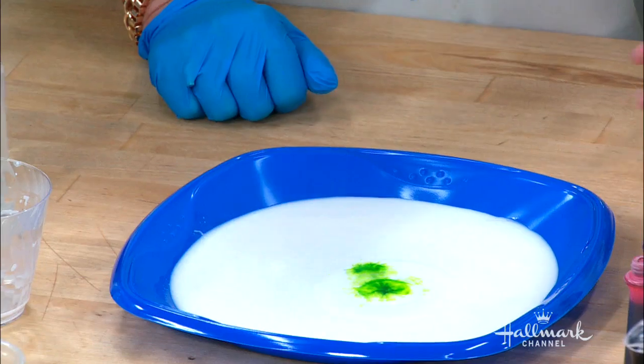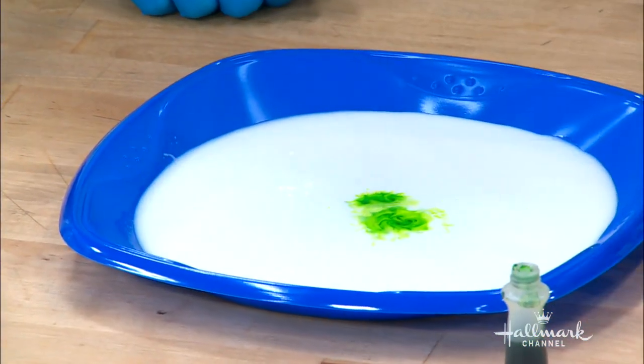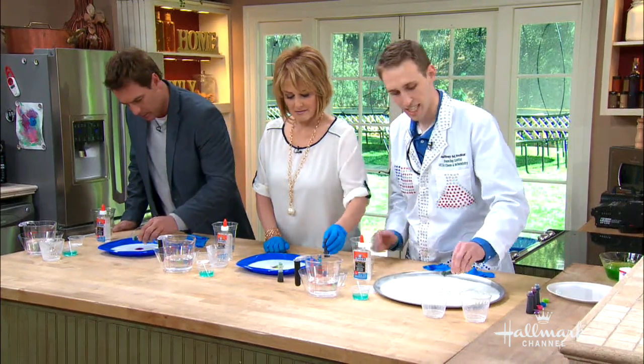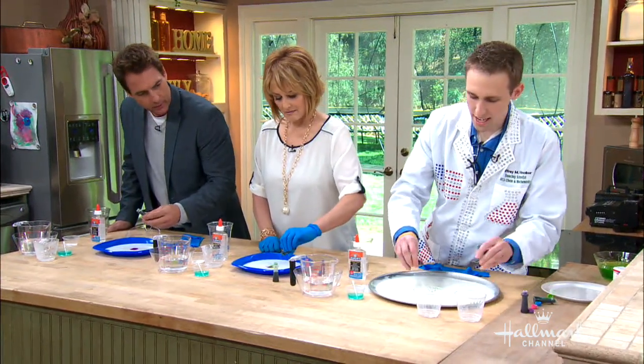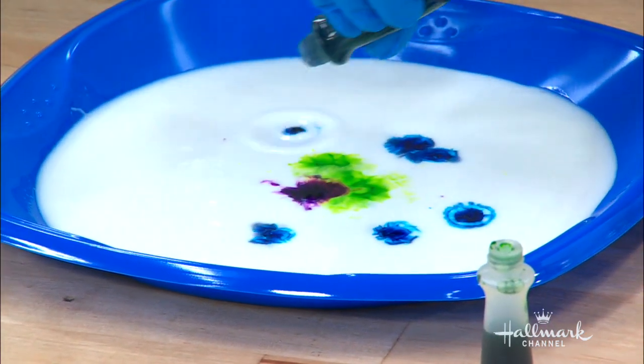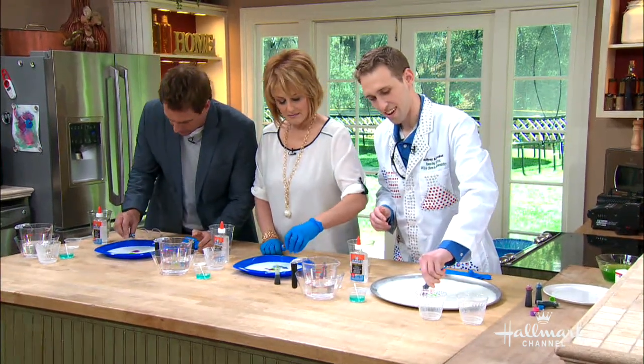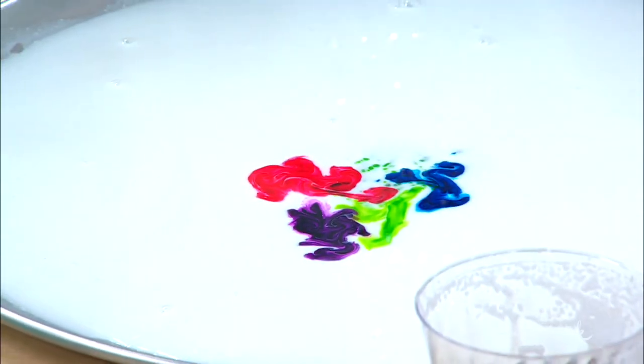The fun thing with science is you can experiment. You don't have to follow the rules — maybe do six drops, maybe do two drops. And kind of low; you don't want them to splatter too much. Kind of next to each other in the middle. Oh, the green looks good! But the science hasn't started yet.